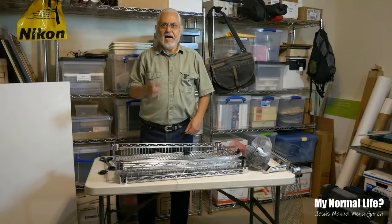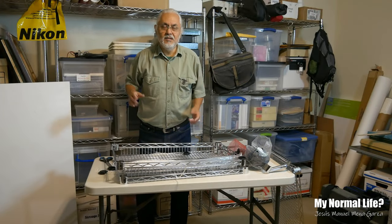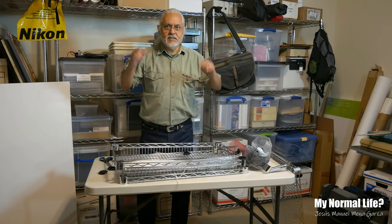So we have three shelves total — one, two, three. I'm going to put it together now. Let me take a quick break because that was exhausting.